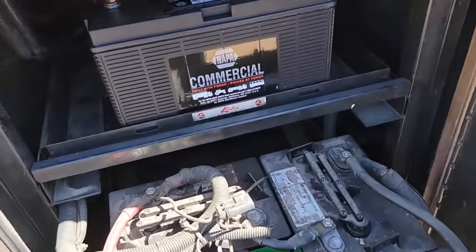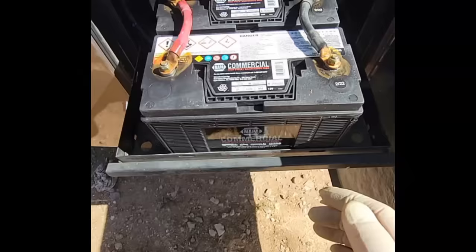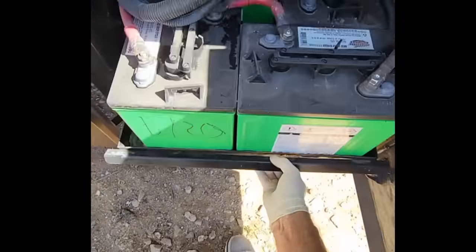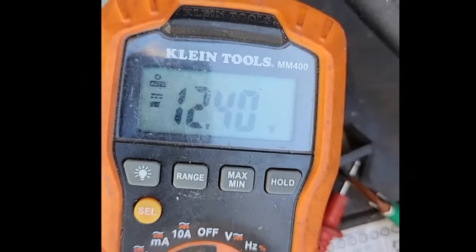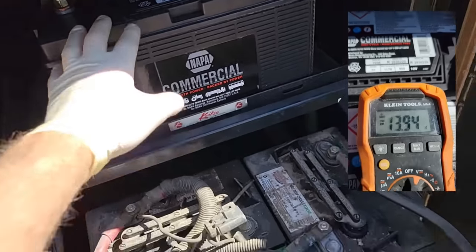I did put new ones in — they were four years old, so they were due anyway. But then I started it up. We should probably check the other batteries to make sure they're charging. We're at 12.4. The engine's charging, the chassis battery's 13.9, voltage's just fine.